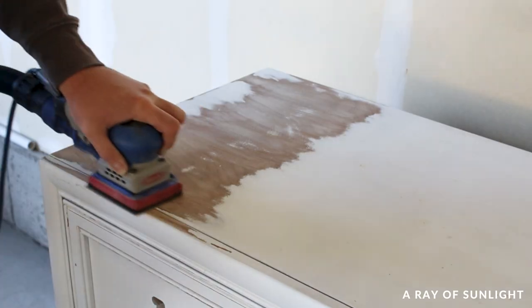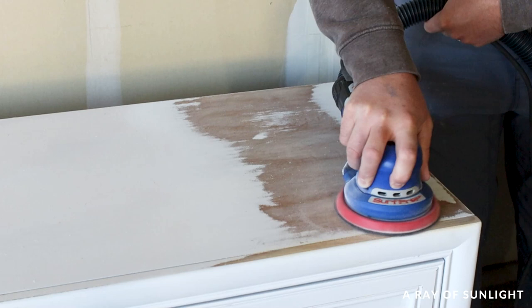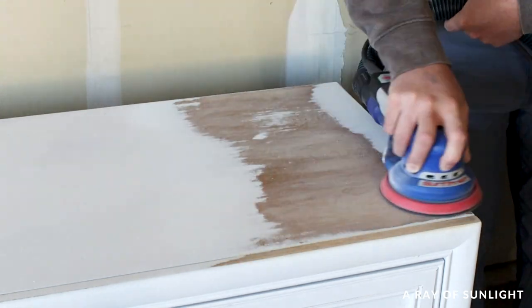My husband sanded the top of the dresser, working on the edge, doing the same comparison. His comparison was a little bit harder to see, but the two sanders looked about equal.